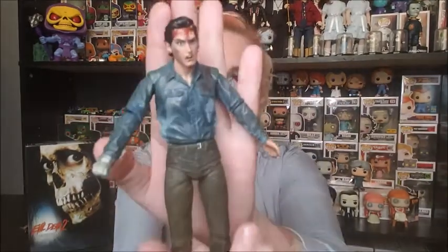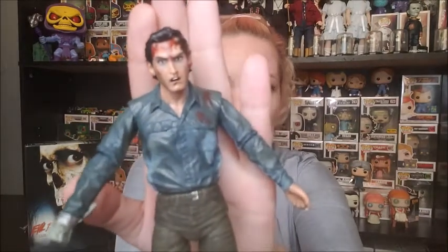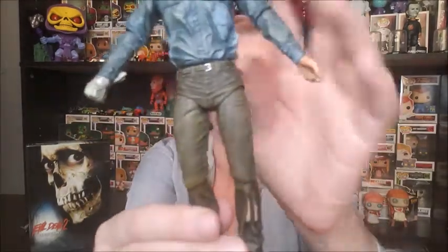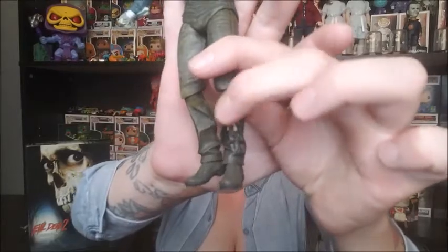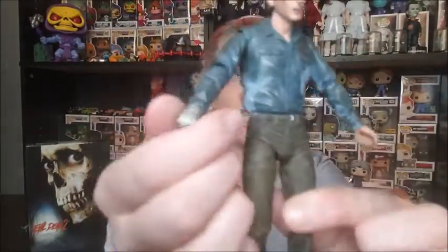I've saved you the hassle of watching me struggle because the struggle is always real getting stuff out of the plastic for NECA. But here we have it — Ash out of the box. There's a close-up of his face. He is bleeding, very dirty clothing with blood on it. I love the detailing in the jeans — the rips, I love it, it is awesome. And of course his little nub.